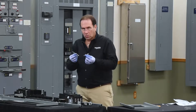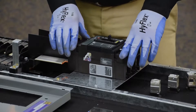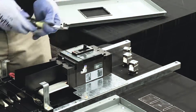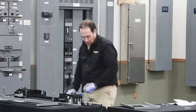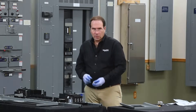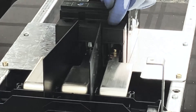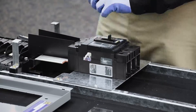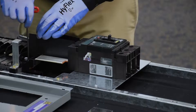Now we'll secure the breaker using the two long screws that came in the kit. To align the breaker with the mounting holes, slightly wiggle the breaker until the screws drop into place in the screw finder feature. Now we can secure the hard bus connectors to the breaker using the three screws that came in the terminal nut kit. Now we can tighten the connectors for the hard bus connectors to the bus bars.